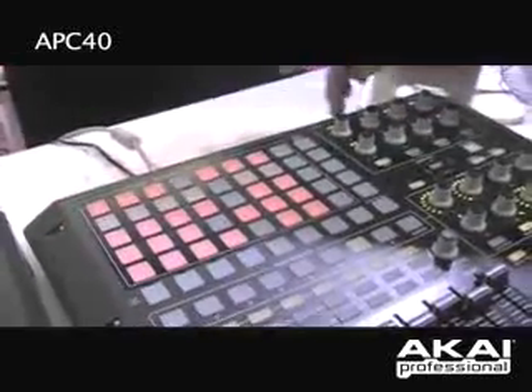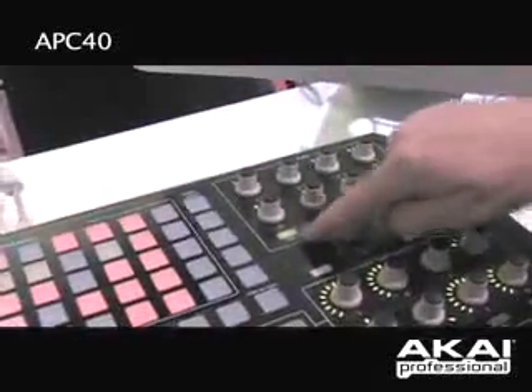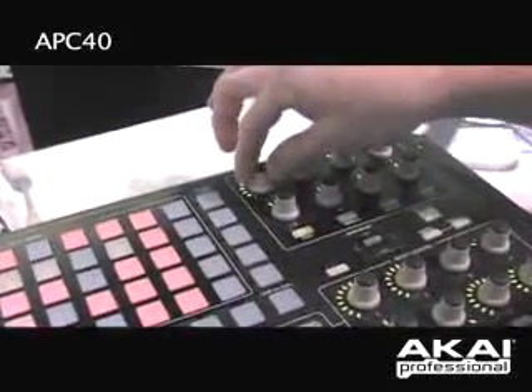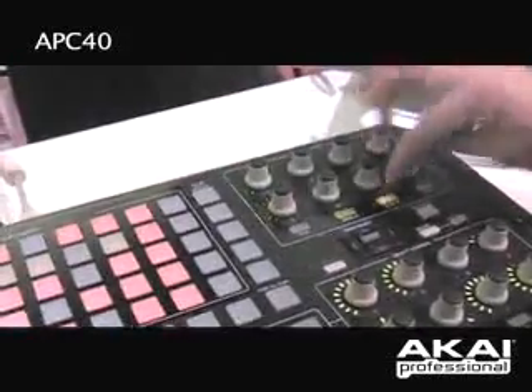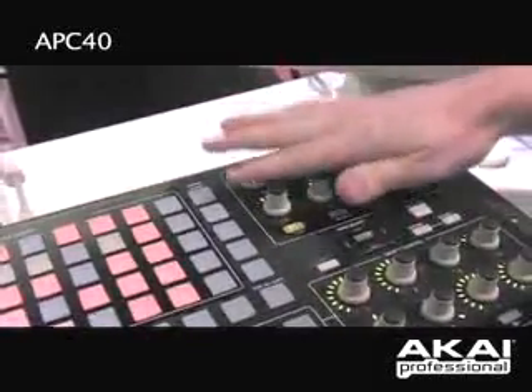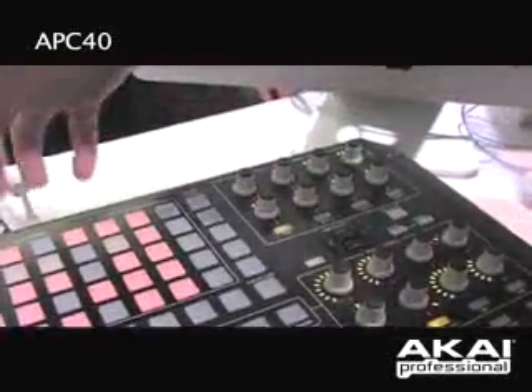This is my track control area. For each one of my 8 tracks that I have over here, I have 8 knobs so that I can either do a pan, I can do send A, B, and C — all from these controls. So I actually have 32 control knobs right here mapped out for my 8 tracks.